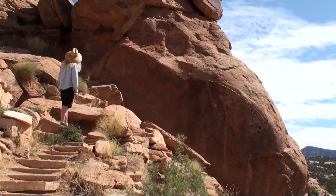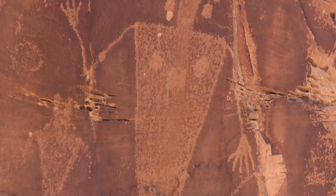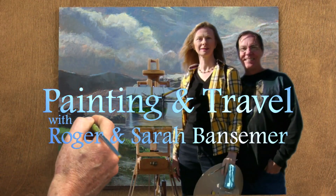Next time, Painting and Travel visits Dinosaur National Park in Utah, where Sarah takes a close look at thousand-year-old petroglyphs, while Roger uses acrylics to paint one of the large cliffs near the entrance to the park.